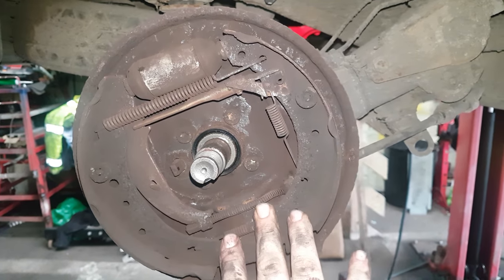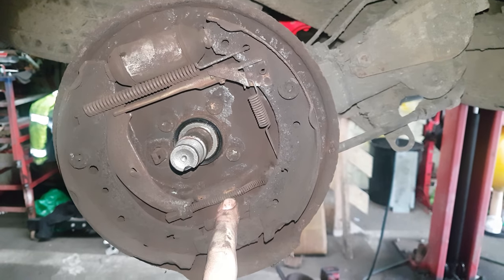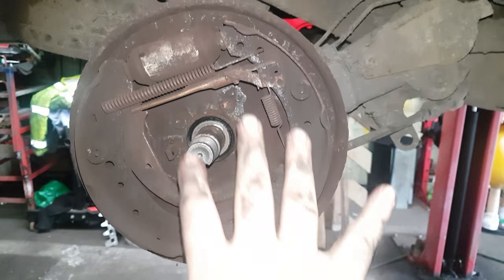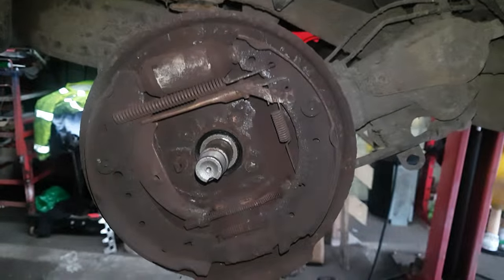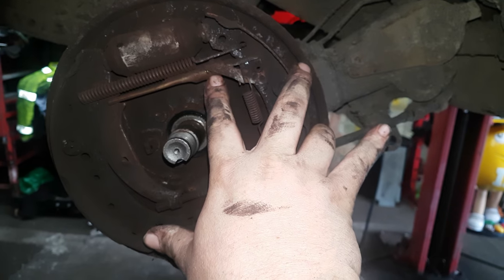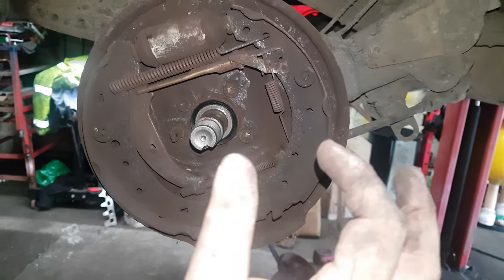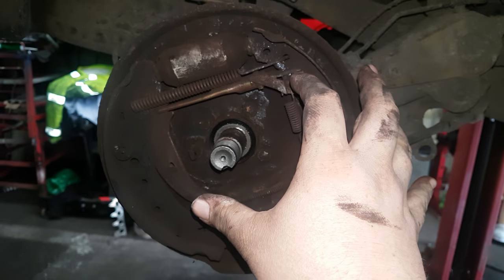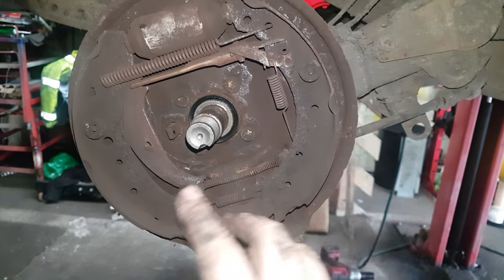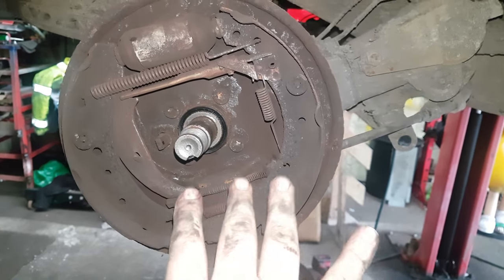Before you put these in and tighten them properly, make sure you've loosened your handbrake adjuster. Depending on the car, that's either underneath or at the handbrake. You need to loosen that first, then adjust at the hub, then adjust at the handbrake. Self-adjusters — I've never really known them to work. If you've adjusted it at the hub without loosening the handbrake, you'll have no room to move. So always, always loosen your handbrake off first before you put this back on.